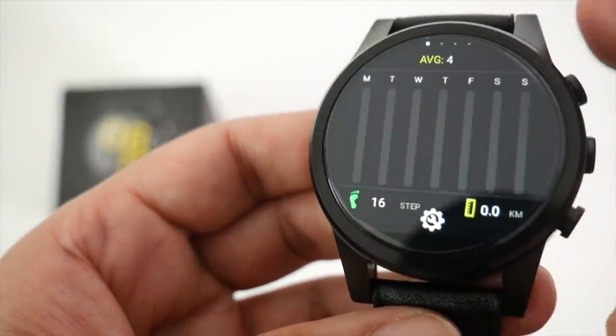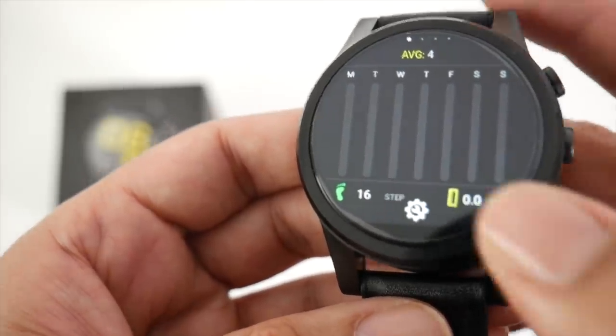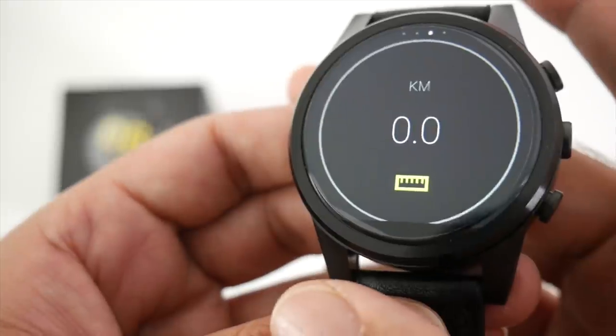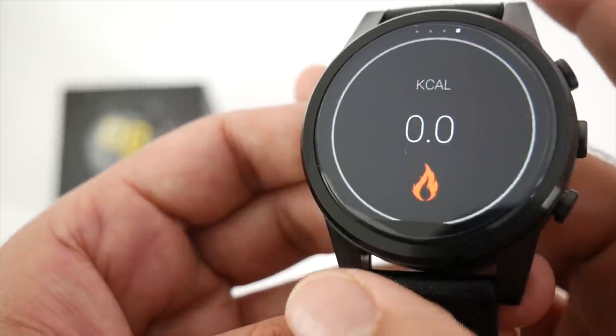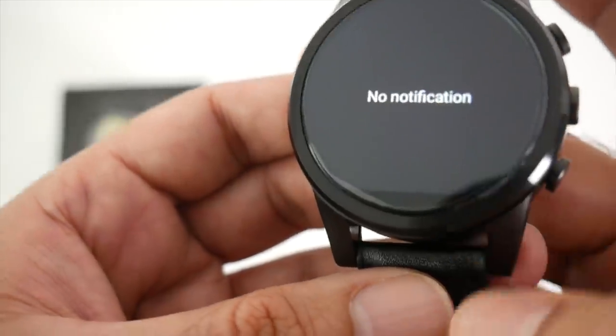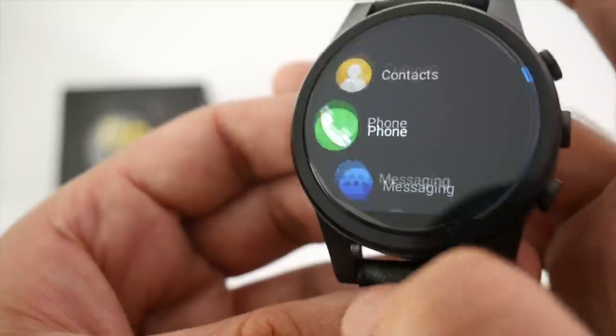Swiping upwards gives you your health information, with a seven-day report on your steps. Swipe to the right for your step counter, distance traveled, and calories burnt. Swiping to the right from the main screen gives you your notifications, and swiping to the left gives you all of your apps.